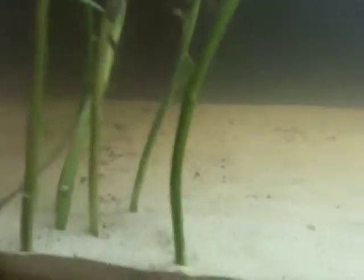My tank honestly looks a mess, like really — ghost shrimp, do a better job, come on. I added some moneywort from my other tank and tied that on, I'll see how that does.